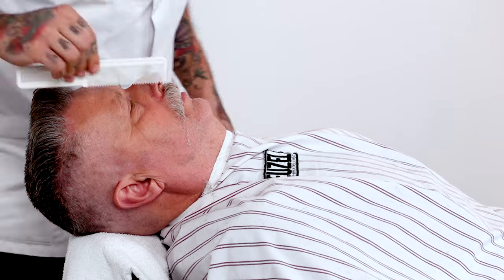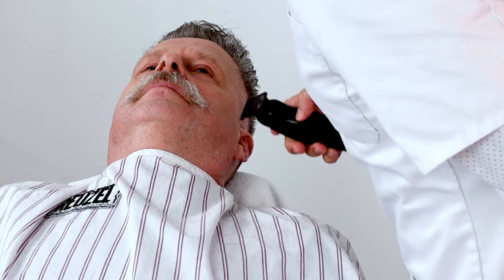Make it cleaner with the trimmer, giving it the necessary shape for the desired look and reducing the length as well.